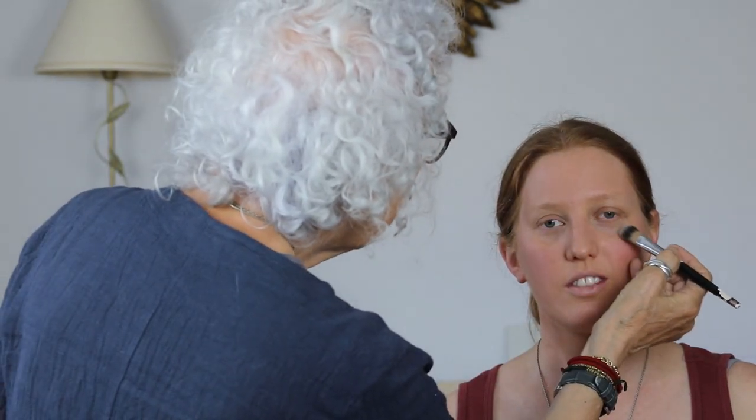I have another little trick: I sometimes stand behind whoever I'm making up and hold a mirror at an angle — and you get the light reflecting differently. It's good. Next I'm just going to blend a little bit more. It's difficult here because of two different lights coming in. A little bit of powder never hurt anybody.